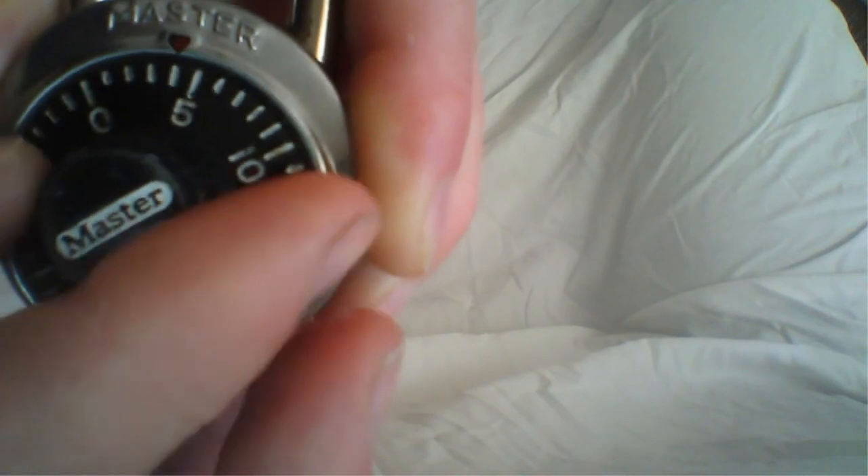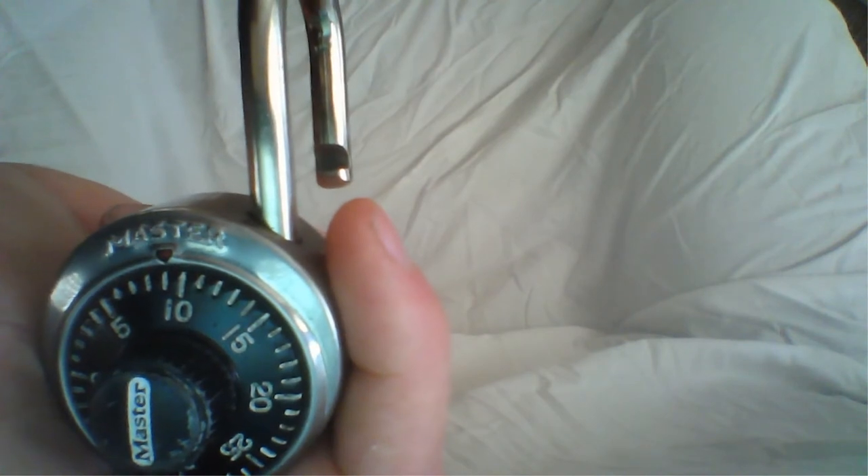The final number is 9, so we're going to spin it clockwise and stop on the number 9 to unlock the lock. Pretty straightforward, pretty simple once you know how to do it.